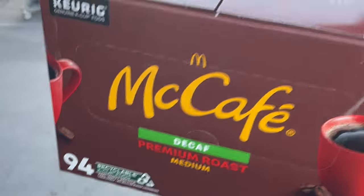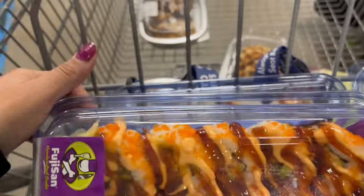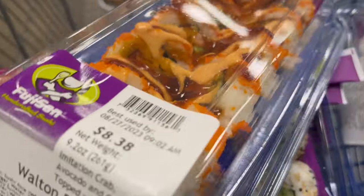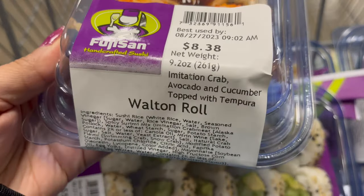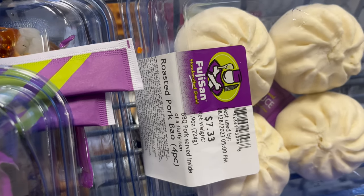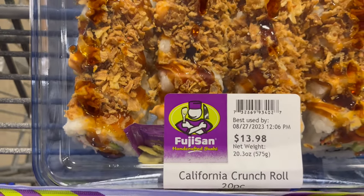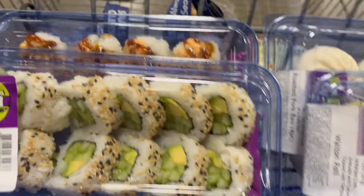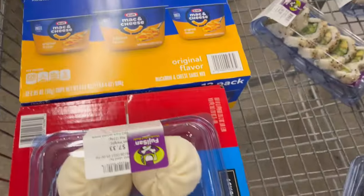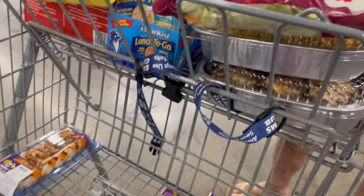We're back at Sam's because I got decaf and needed regular coffee, so I'm returning it. Another reason I wanted to come to Sam's is I've been craving their sushi — they make really good sushi. I got the Walton Roll for $8.38, some roasted pork bao buns, an avocado roll, and a California Crunch Roll. We're also ending up getting some mac and cheese and coffee.